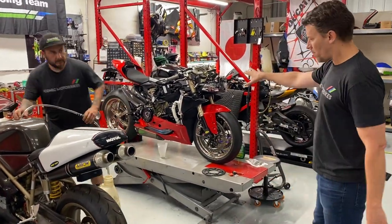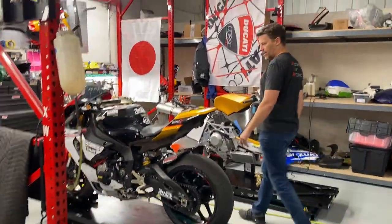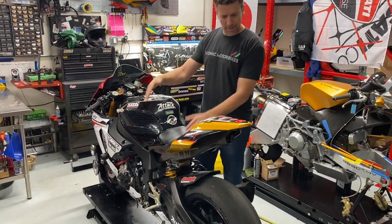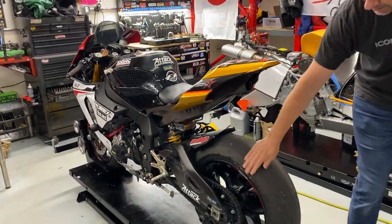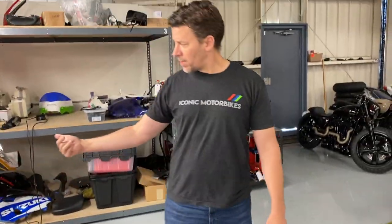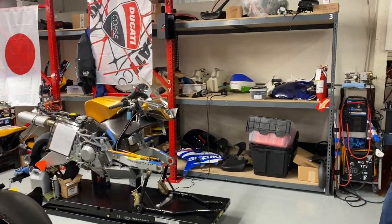This one's getting ready for shipping. It's a local buddy and Ricky's roommate Sean's bike, and it has Iconic branding all over it. We're installing a West Speed Racing buddy kit for his track bike — as you can tell this guy knows how to ride. We're finishing this one up and just waiting for the tires to come in, then we're done.